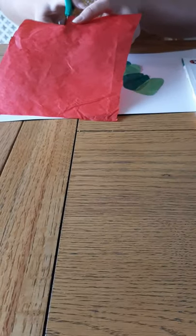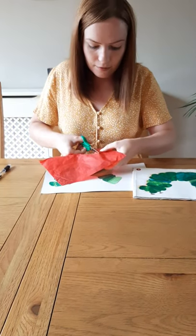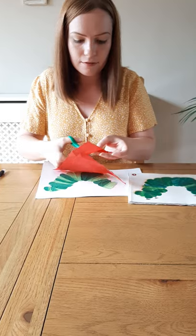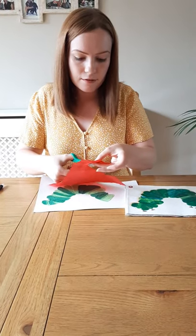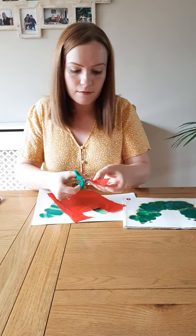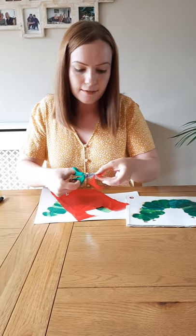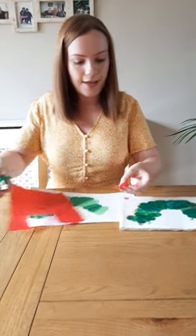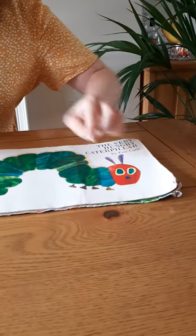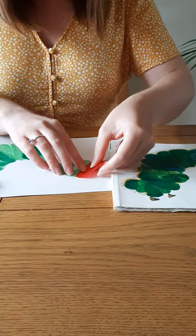I'm following the lines really carefully. Following the lines. Here we are — now I have my face. It's the straight line that joins up to the green, so I need this straight line here to join up to the green.